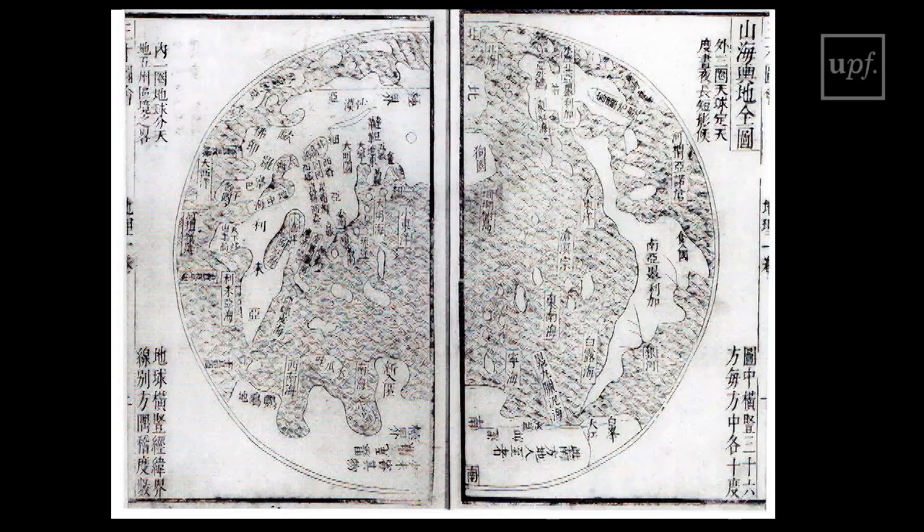It was even reproduced immediately in Chinese works, like in this Chinese geography published in 1607. Although here the circular display of the map and the general outline of land masses reminds us of Ricci's map, the original forms of the continents seem close to dissolving. And more importantly, there is no trace of the reference lines — parallels, meridians, and even the equator, the tropics and the poles have all gone.